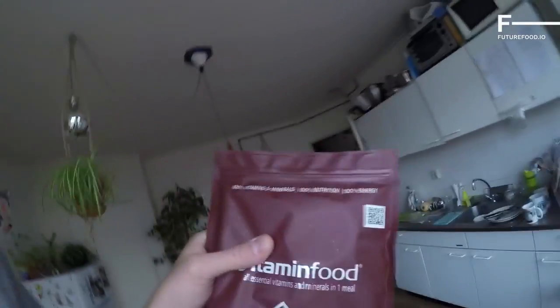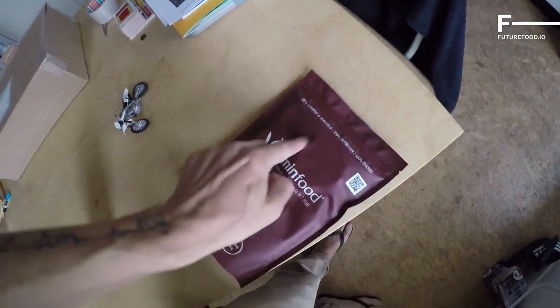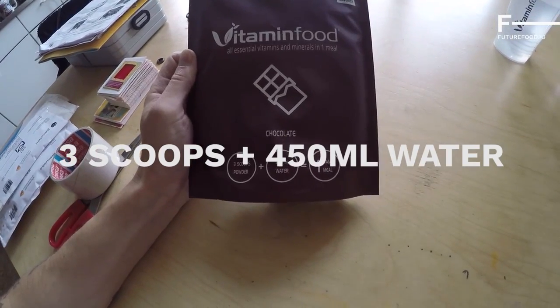Me and my big mouth — they have scoops in the bag. There's a little... let me clean this up. Three scoops, 450ml of water. So I'm going to make the meal exactly as stated on the bag. I'll also just make it in the bottle shaker to see how the powder reacts with the water, because some powders dissolve like salt in water and some you really have to make with a blender.